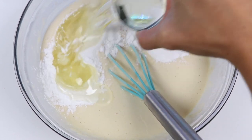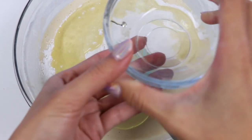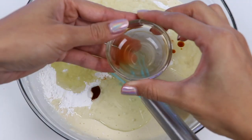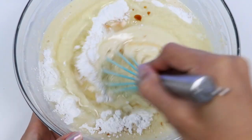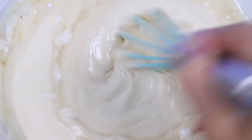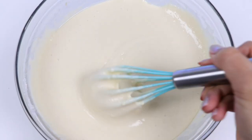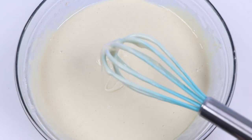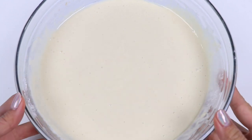Here's half a cup of vegetable oil. And last but not least, half a teaspoon of vanilla extract. Time to mix it up! Ooh, that's looking great! Let's go press some waffles!